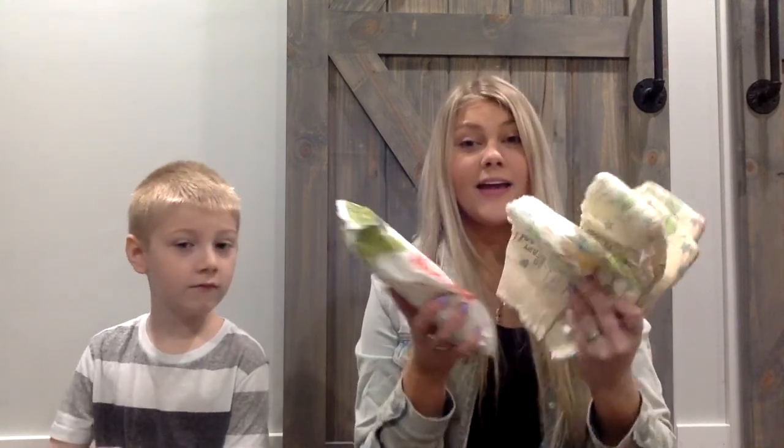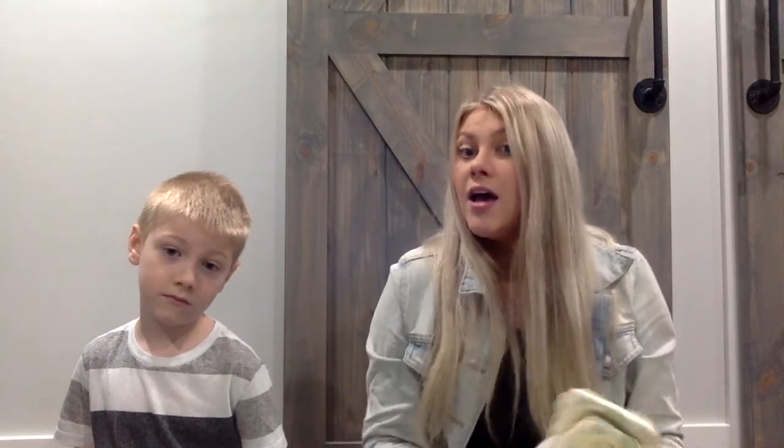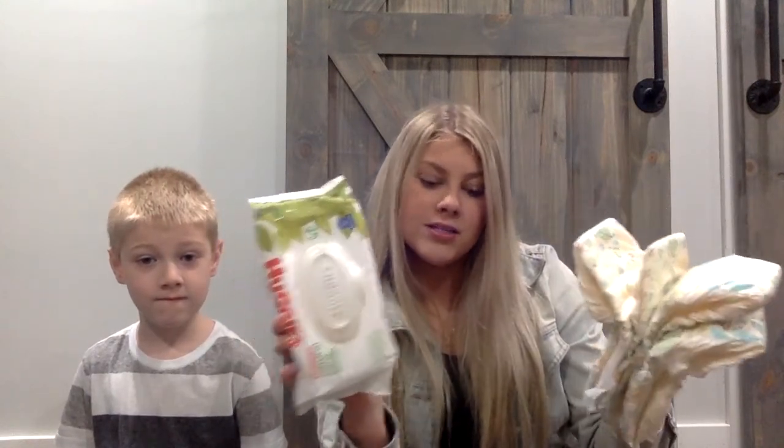First things first: if you have a small child or children that are still in diapers, be sure to pack your diapers and wipes. Wipes also come in handy for older kids like Jackson, because you oftentimes use them to wipe your hands off — things get sticky. So get some wipes and diapers, whatever kind you like.